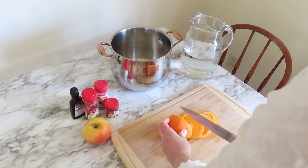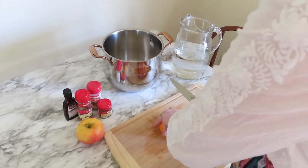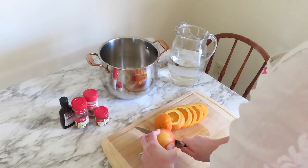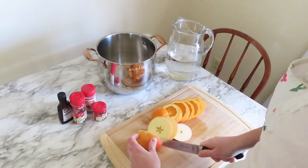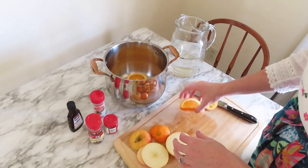I cut up a whole orange and then I cut up an apple. Honestly, this apple I had in our fridge — you can see it on the table — was going bad, and I think that's the perfect reason to do a stovetop potpourri: when something is going bad, you can just use it up this way without having to eat it. So you're just gonna throw everything into the pot.